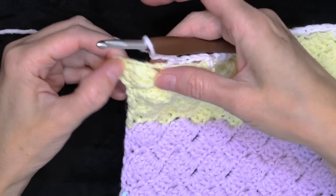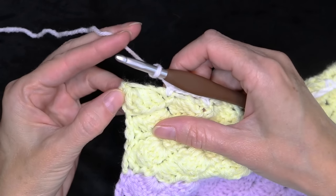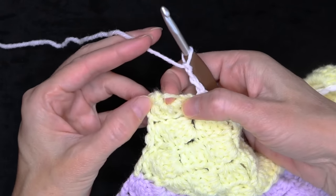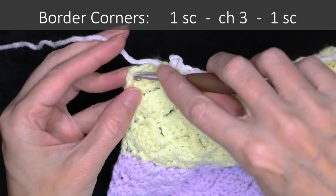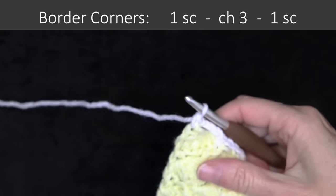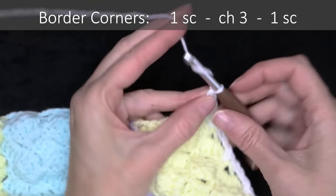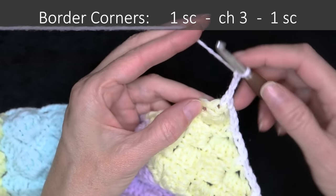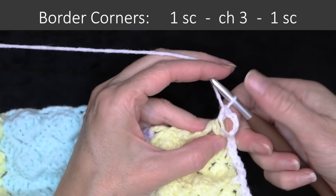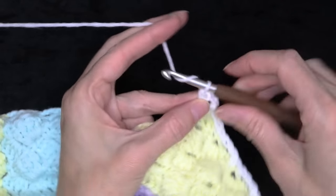At the end of this bottom side, find that very first stitch right after the space — you can wiggle your fingers in there to find it. We're going to do our corner: one single crochet, rotate your work a little bit so your next side is waiting for you, then chain three and into the very same stitch, one more single crochet. Single crochet, chain three, single crochet, all into the same stitch. And that finishes off the bottom edge of our blanket.